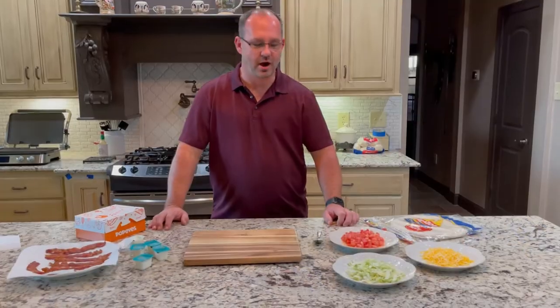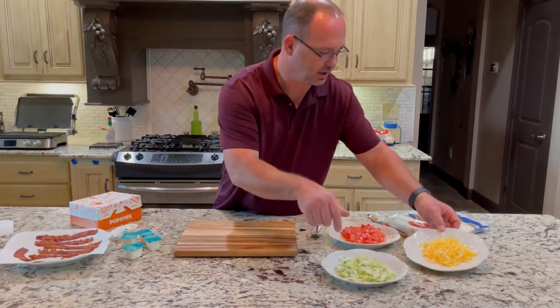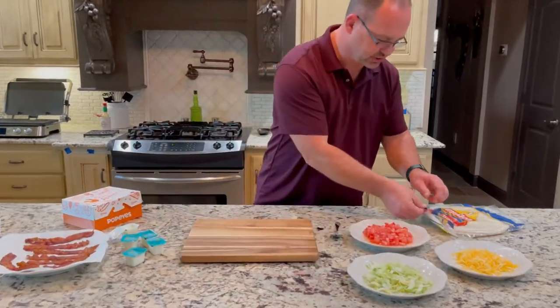I'm going to show you how to put it together. We got it all put together, ready to go. I've got the lettuce ready to go, the cheese, tomatoes, the bacon, and the shells.